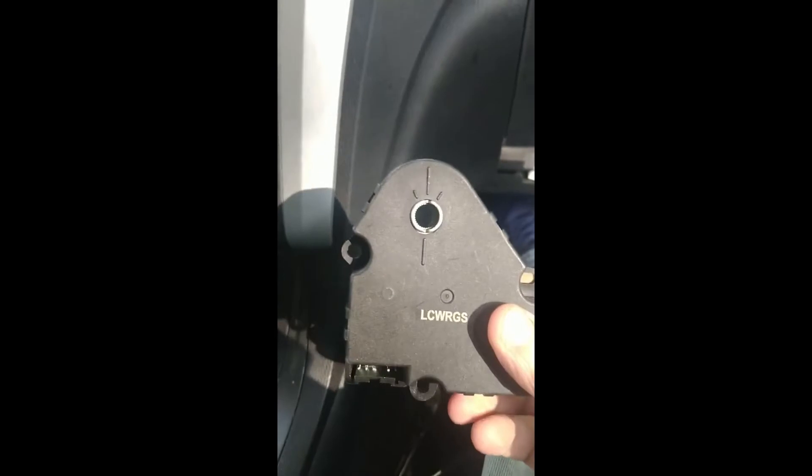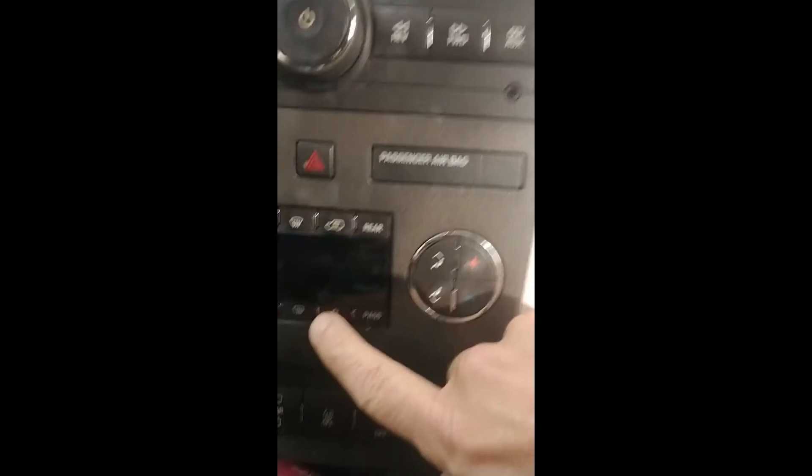Hi everybody. This is a 2008 Traverse and this is the blend door which changes the air conditioner. We had a thumping noise from up underneath the glove compartment box. You'll find a lot of videos online where they mention the two blend doors that you can see just off to the upper left here — there's one up in here and one that's more or less back in this area. I reached in and unplugged the cables to those and we still had the thumping noise, and I knew because this has passenger controls that there had to be more blend doors in there.